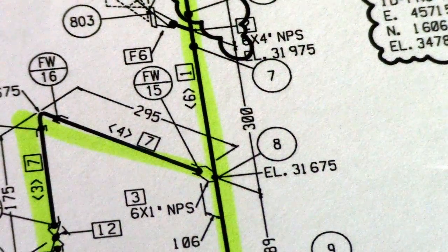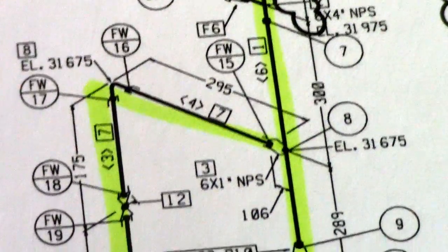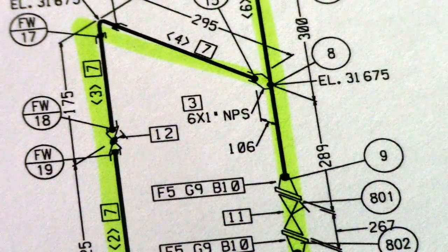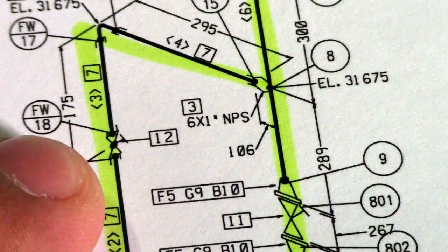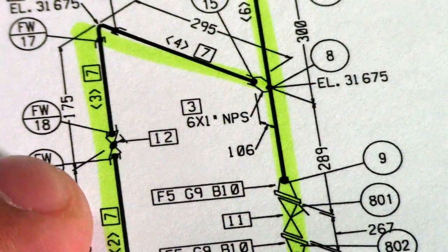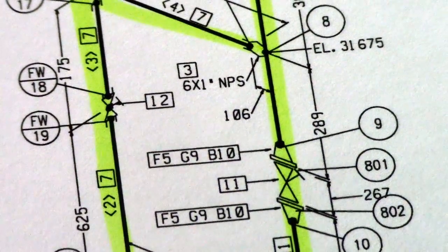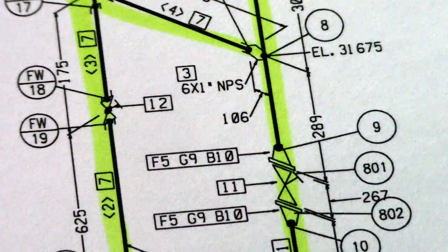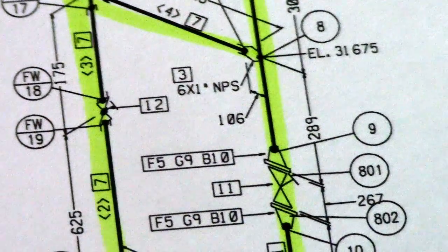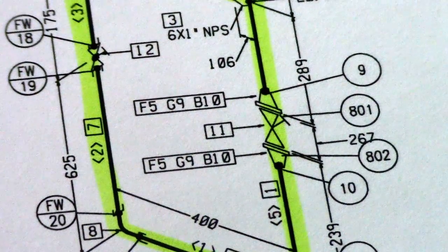They also have dimensions, field weld 15, field weld 16, and elevation noted. I have a question for you: what type of valve is this? Just leave a comment. Also, what type of valve is at field weld 18 and field weld 19? And what valve is shown here in the drawing for new pipe fitters?